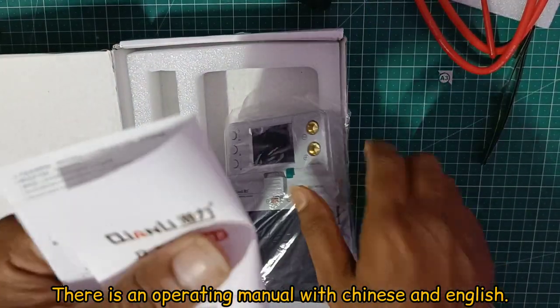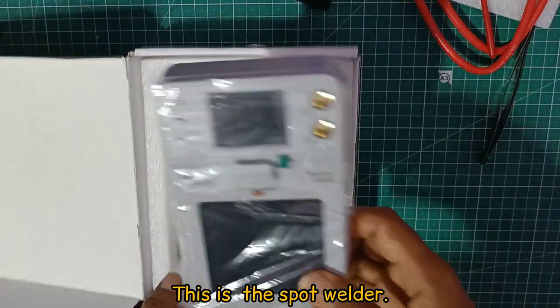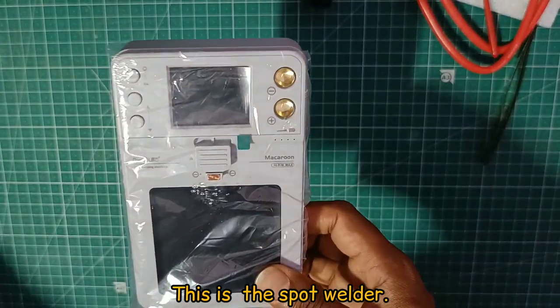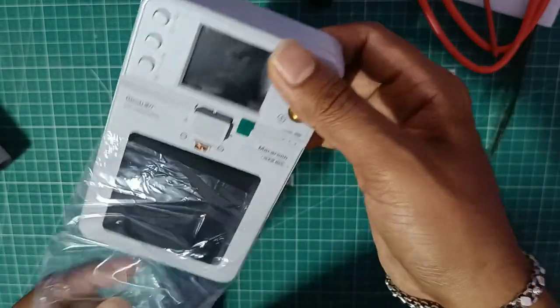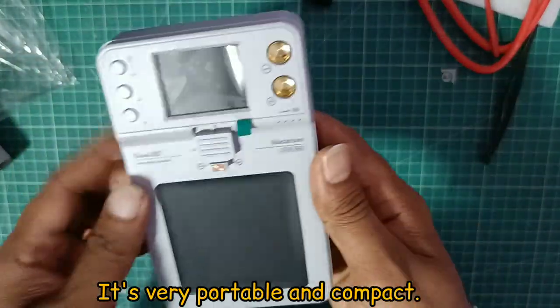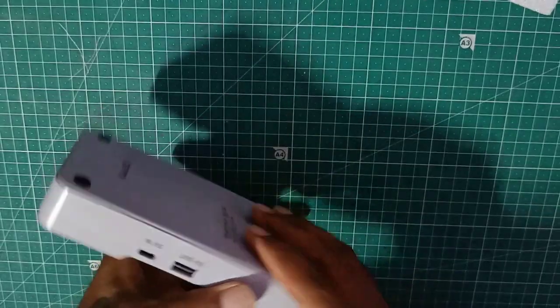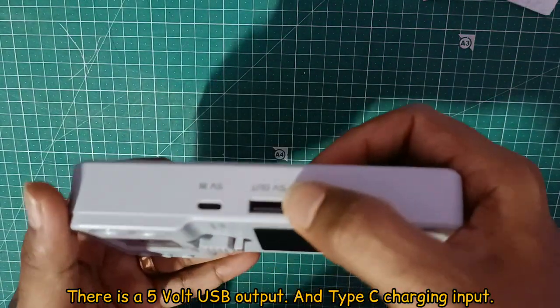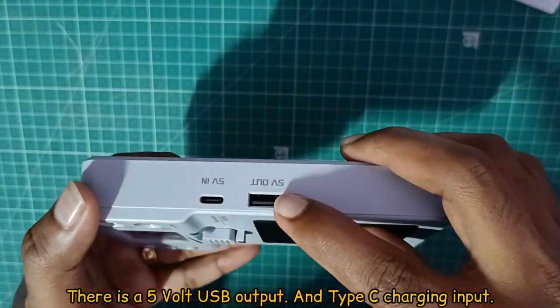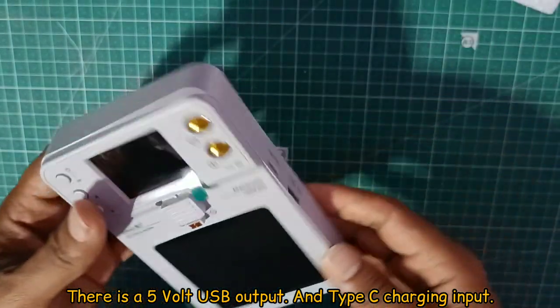There is an operating manual available in both Chinese and English. There is the spot welding machine itself with a 5V output, so we can charge our phone. There is also a 5V input on the spot welder.